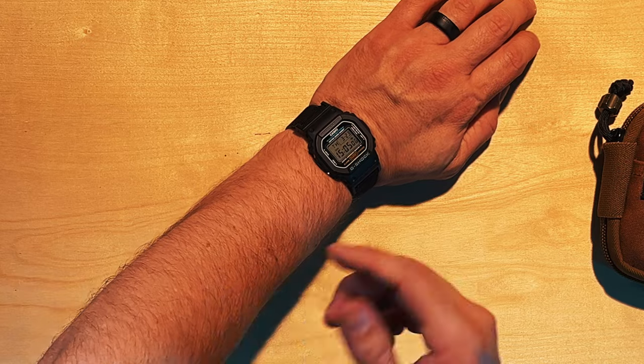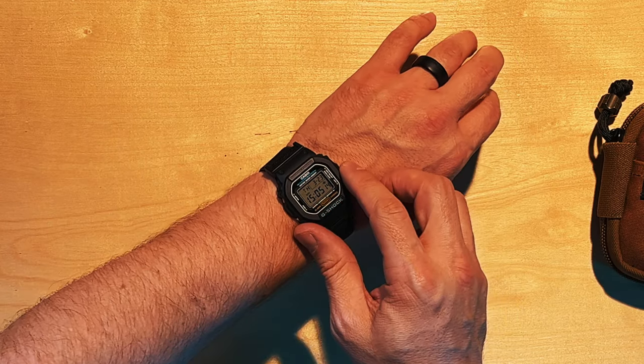My only complaint is the light — it doesn't have a big button like other G-Shocks do, which is a little disappointing. I'm looking at some other G-Shocks to pick up. Once you buy one Casio watch, you kind of have to buy a bunch of them. I'm not a huge Apple Watch fan anymore — I used to wear it everywhere, and I know it's great for working out, but it's just not my thing right now.